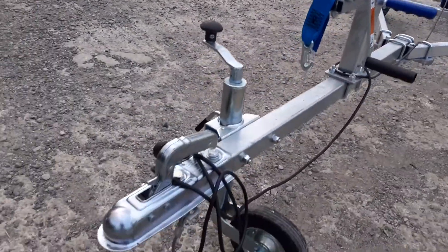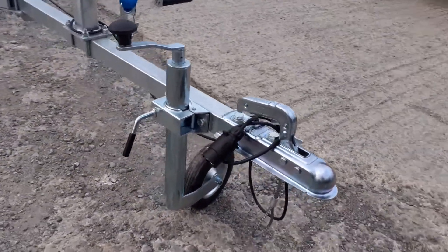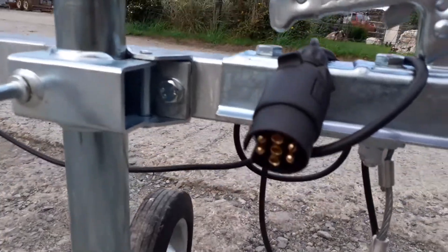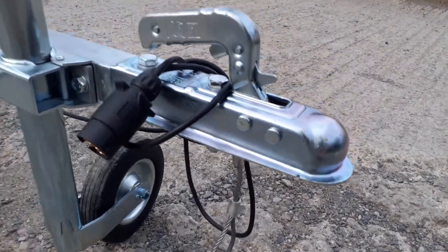Up front you've got the 750 unbraked hitch and a really substantial 48 mil jockey wheel shaft assembly. The trailer electrics come with a seven pin adapter, and there's a secondary cable as well underneath the hitch.